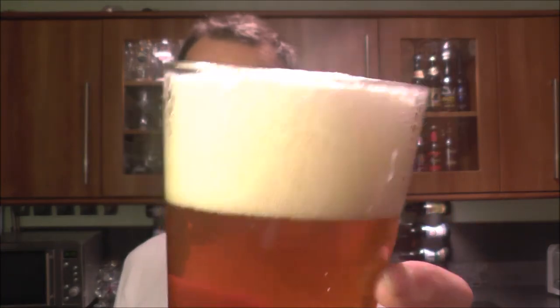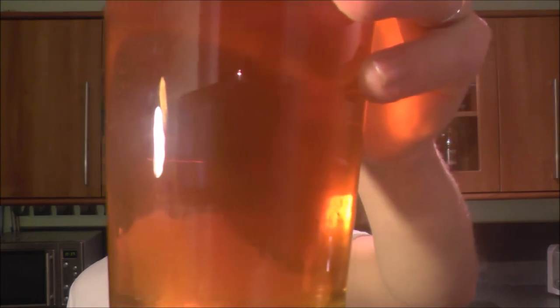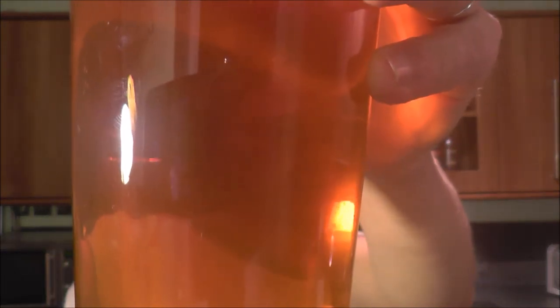Nice carbonation in the glass. It's been conditioning for a few months on my wall there behind, and it's fared off really well. Lovely copper amber coloured ale.